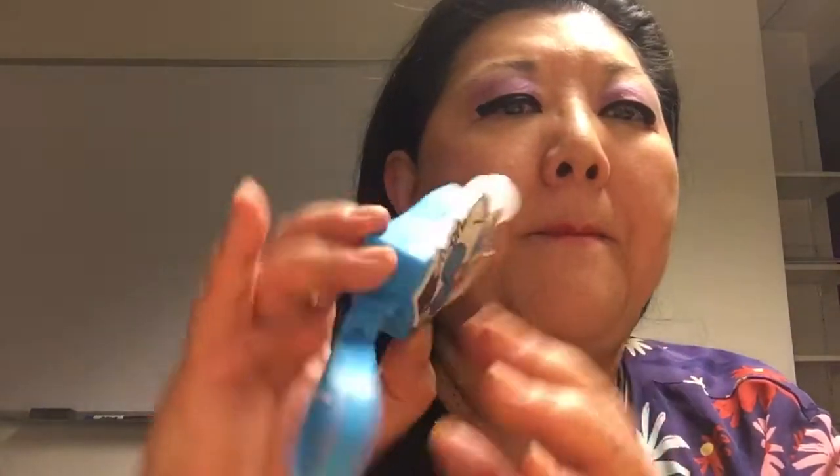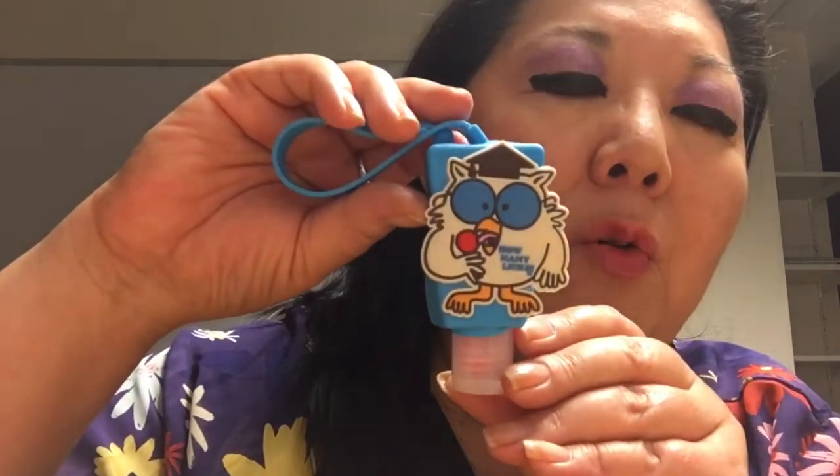to get to the center of a Tootsie Pop, and then he would say 'one, two, three' and then he would bite the lollipop and say 'the world may never know.' Here's a little story about me — I do not like the way hand sanitizer smells, but I found this at the Dollar Tree.